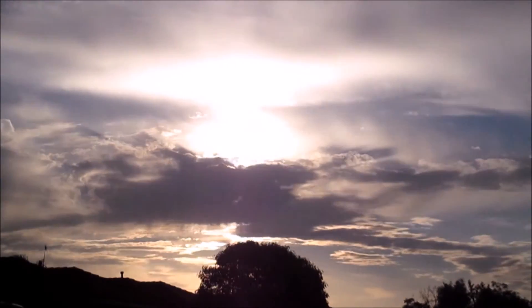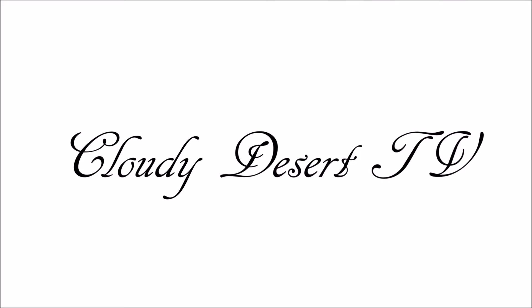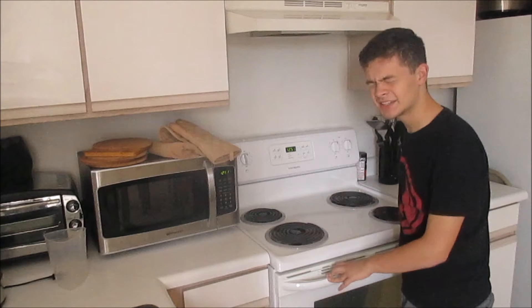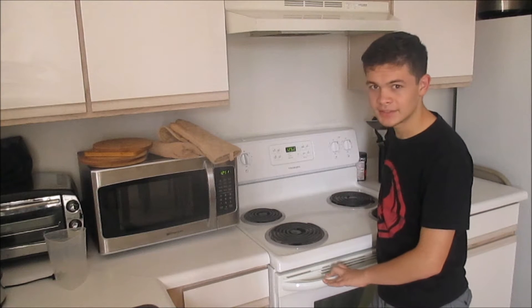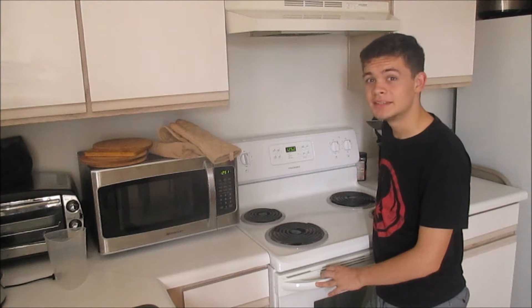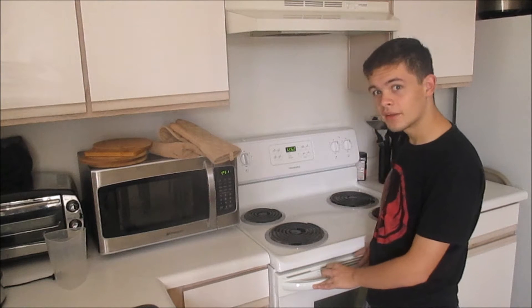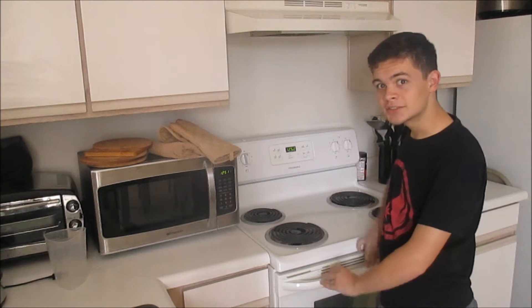Good morning, everyone! Okay, so I know it's a day late. I'm sorry, again. I'm not... I'm lazy. I'm sorry. I don't mean to be this way, I just am. And welcome to another episode of Joe's Classless Kitchen!